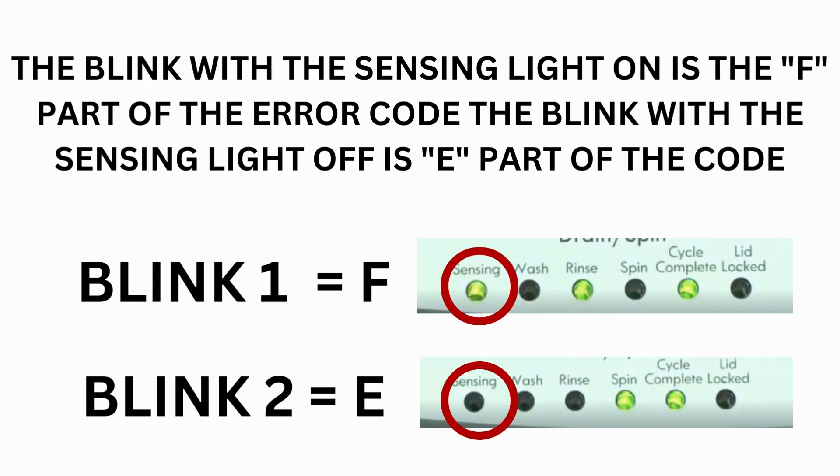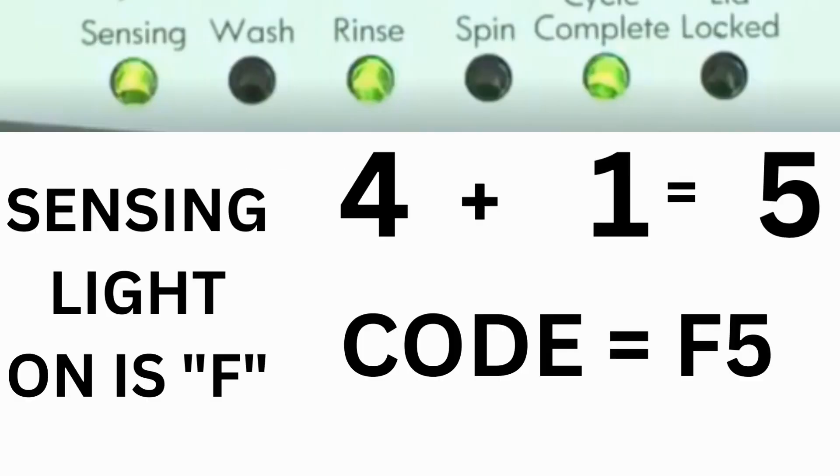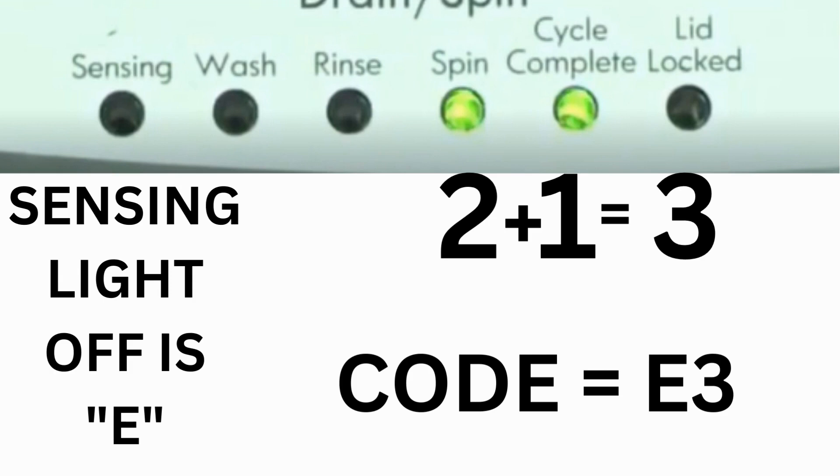Which lights are illuminated indicate the numbers. The sensing light on indicates the letter F; the sensing light off indicates E. The wash light equals 8, rinse equals 4, spin equals 2, and cycle complete equals 1. For example, for error code F5E3: when the sensing light is on and the rinse and cycle complete lights are on, adding all three together equals 5 — so the first part of the code is F5. Then on the other flash of lights, the sensing light is off but the spin and cycle complete lights are on, adding them together makes 3 — so the second part of the code is E3. That's one code.